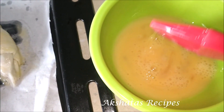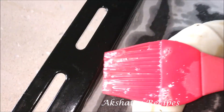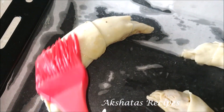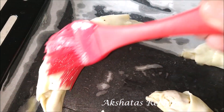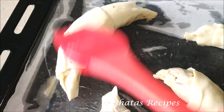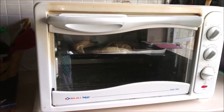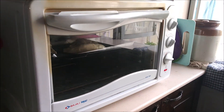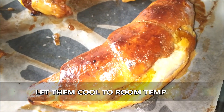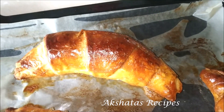It's very important to preheat your oven for that perfect bake. We're going to bake at 180 degrees Celsius for 15 to 20 minutes — keep an eye on it because every oven is different. My oven took exactly 15 minutes to get a beautiful golden brown color. Then let them completely cool down before digging in.